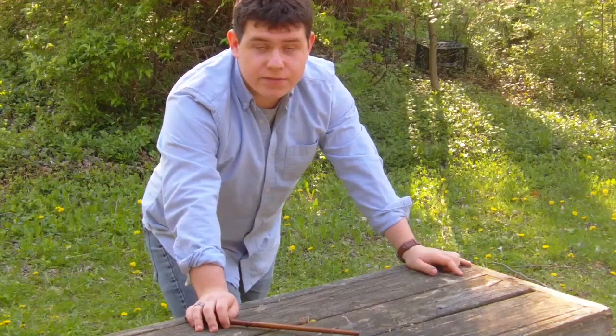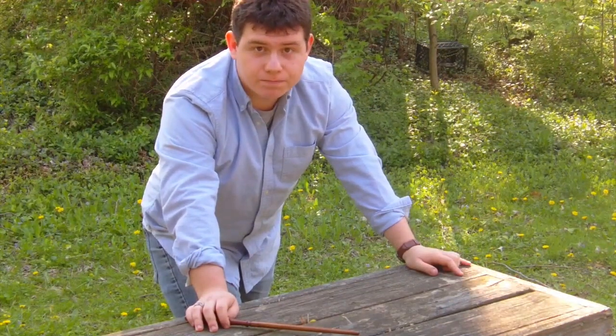That concludes our lesson for today. Thank you and join me again for the next spell. Goodbye.